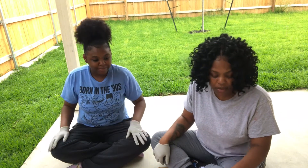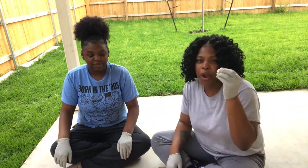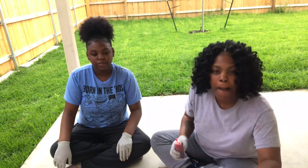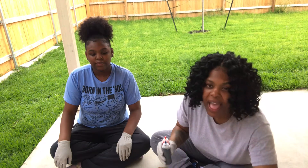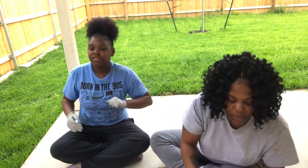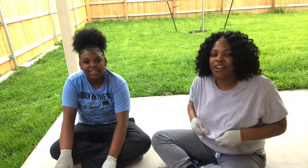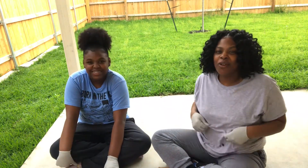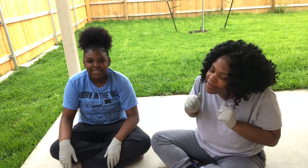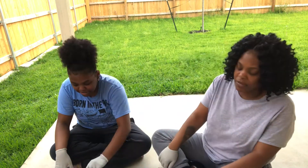We're gonna show y'all what we got. So we have a white pair of socks, we got our rubber bands, and we will be using red, blue, and turquoise. We got our gloves on — look at our clothes — just in case things go wrong, we're prepared. Oh, did you show them the rubber bands? Yep, we have the rubber bands.